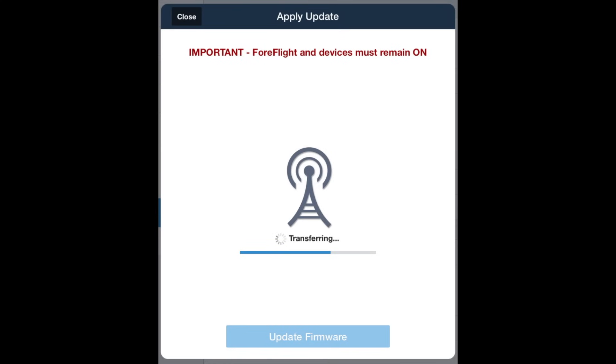The connection between Sentry and your iPad is Wi-Fi, which allows up to five devices to connect at the same time. This is great for a pilot and co-pilot to both connect simultaneously with different tablets, or to connect your iPad and an iPhone as a backup device. Wi-Fi also allows easy firmware updates through ForeFlight — if new features or performance enhancements come along, you just download the latest version of ForeFlight and send the firmware update over Wi-Fi. No computer cables or complicated connections to worry about.